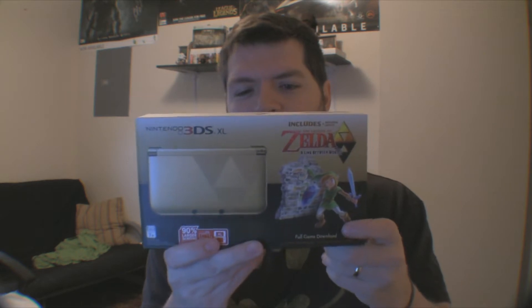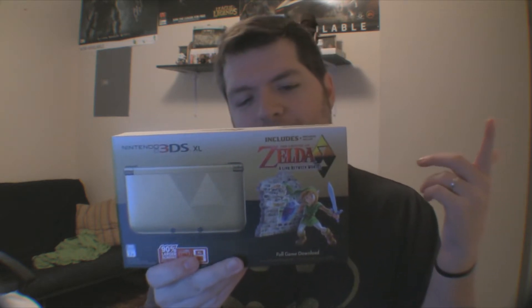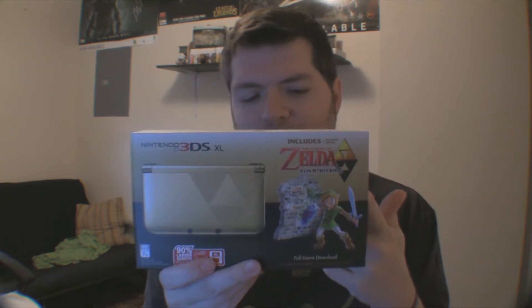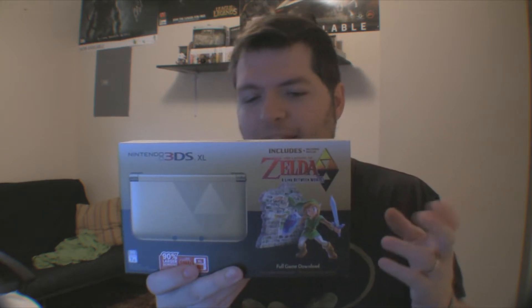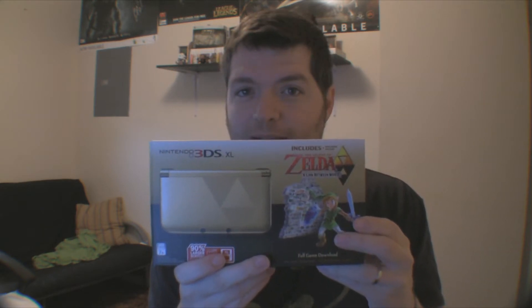So anyway, just want to say okay. Got the Zelda 3DS pack — it includes the Zelda themed Triforce 3DS XL and Zelda: Link Between Worlds. So let's unbox this and see exactly what's in this box.